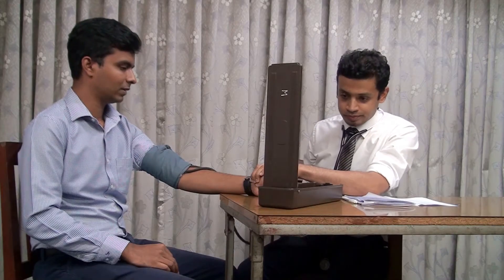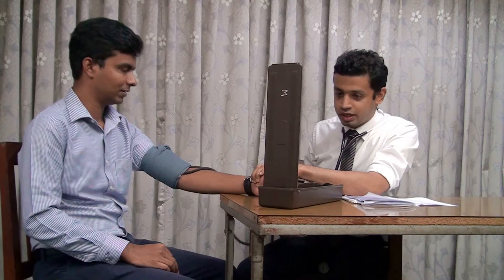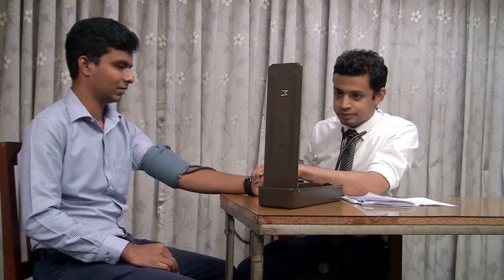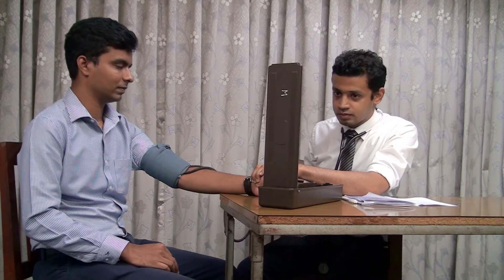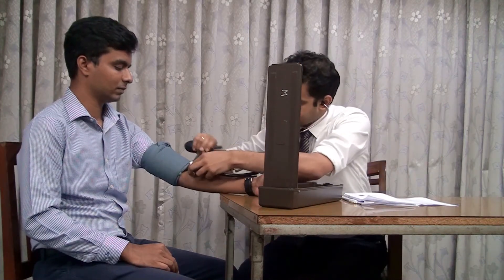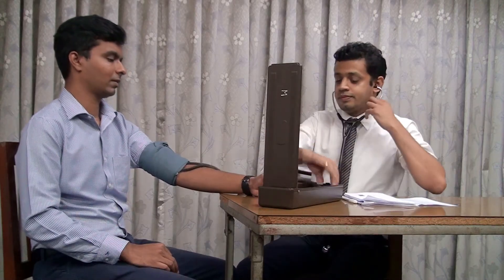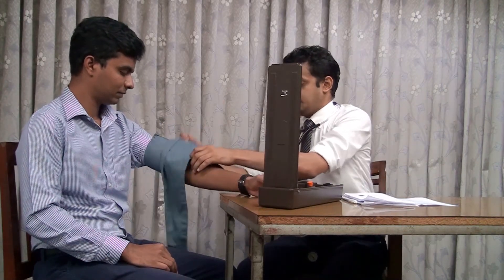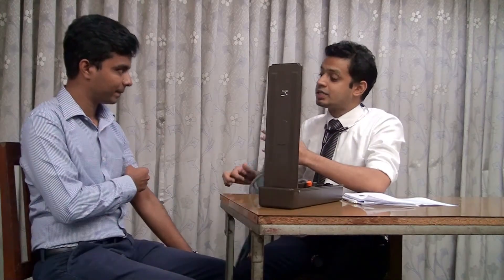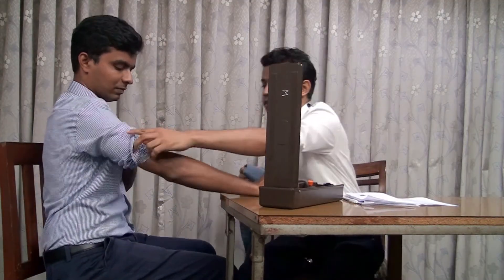We put the cuff on the bottom. I'm gonna put the cuff in this place. I just put the cuff in the middle. Now we have to make a small amount of pressure.